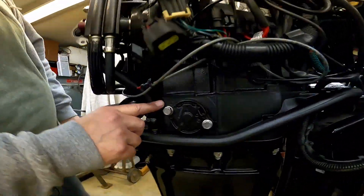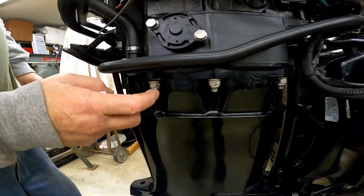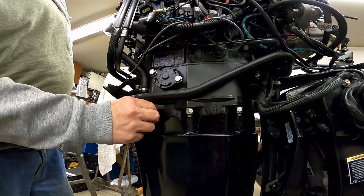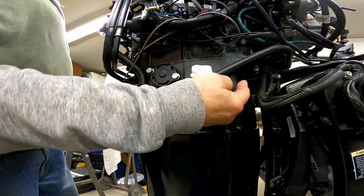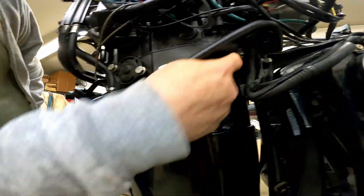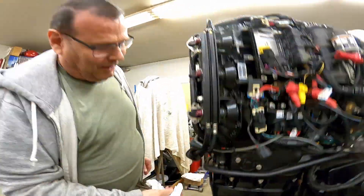The split line is here. Studs run through into the adapter plate. So there's 10, 16 mil nuts here on these 10 mil studs or whatever. They're all the way around. So we've got to get those off.